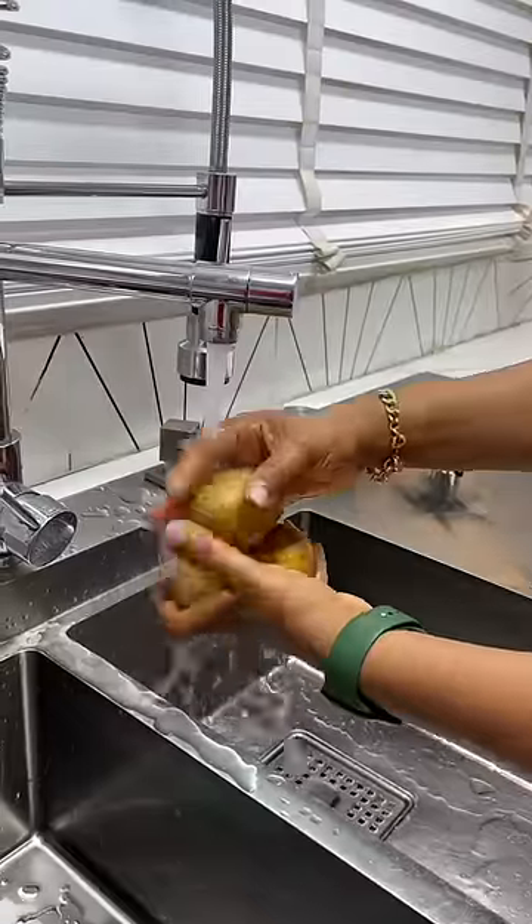Cooking your potato chips and eggs in different pans is so old school. Don't do it again. Let me show you a much better and easier way to do it.